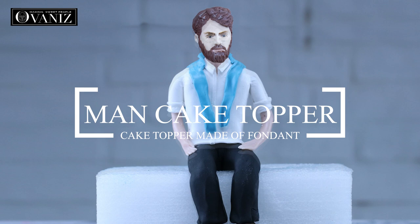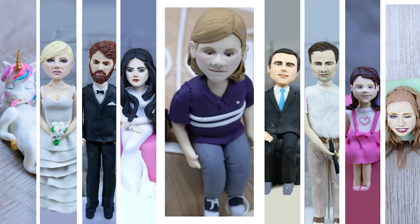Hi guys, this is Ifra Movanis and in today's tutorial we're going to be making a sitting down man cake topper. So let's get started.